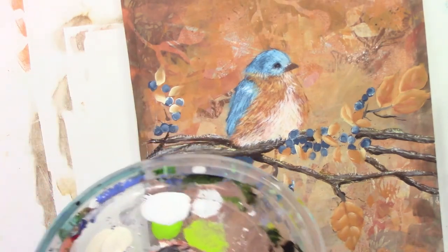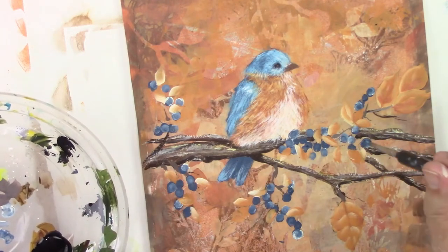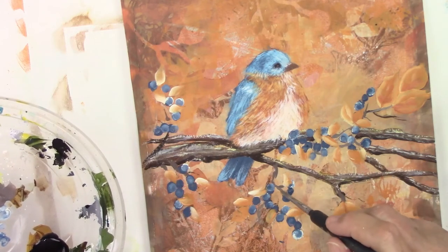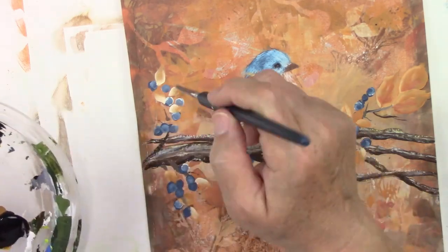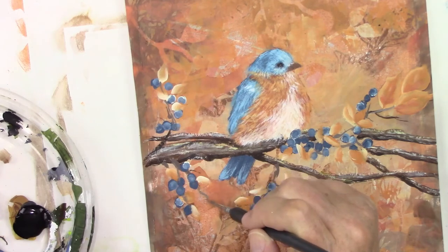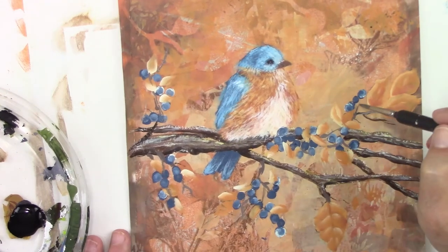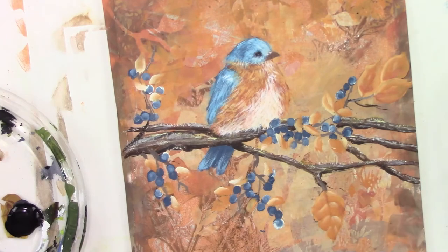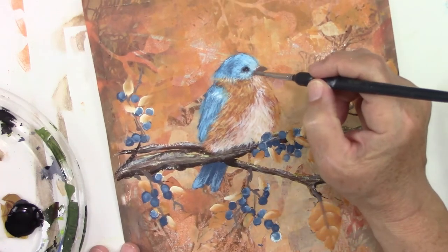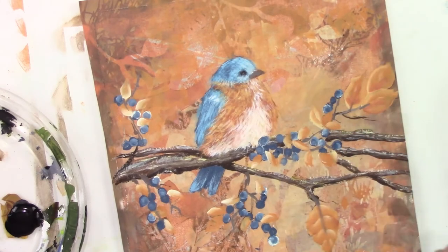With a fairly small round brush, or you could use a Posca pen in a gray color, you can add a few more little twigs and stems to your blueberries and your leaves. I'm just fixing up the beak here — a little bit of that gray and then I'll put a little bit of the cayenne color underneath.